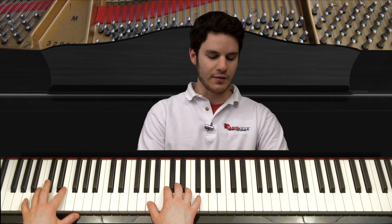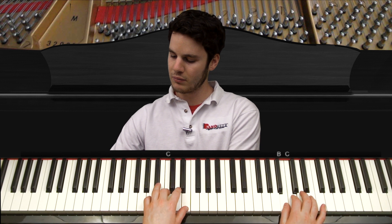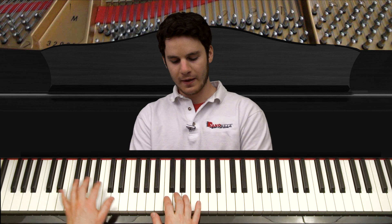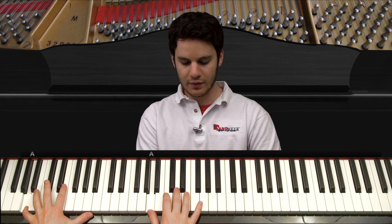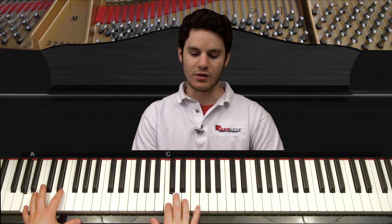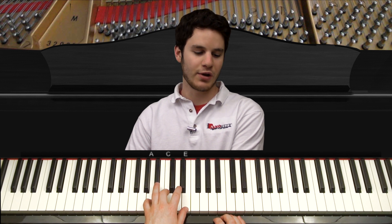Just watch the left hand here. You see how the left hand does that? Because the right hand starts on this A, C, and E, but after the right hand plays this A, C, and E it's gonna move up, and that's going to leave room for the left hand to come up just like that. So that's all the left hand does — it's pretty easy. Now let's take a look at the right hand.